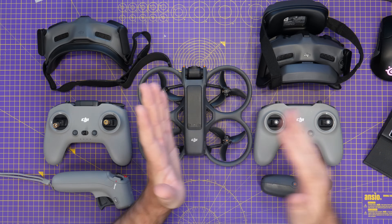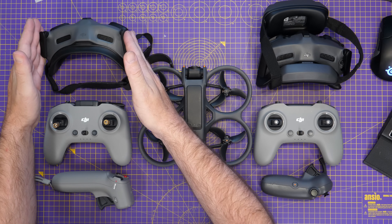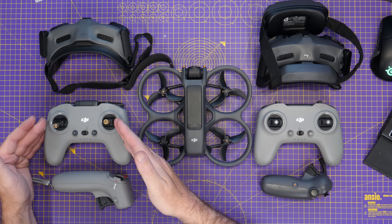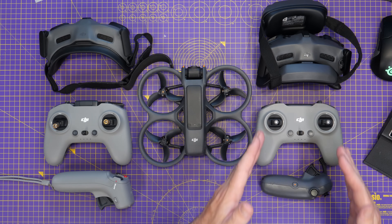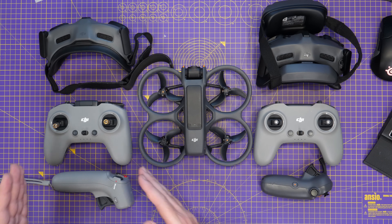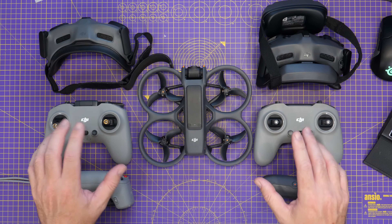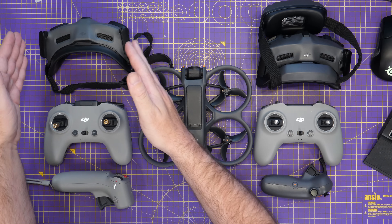However, there isn't interchangeable compatibility. You can use the Avata 2 with the FPV Goggles 3, FPV Remote 3, and Motion Controller 3, or you can use it with the Goggles 2/Integra, FPV Remote Version 2, and Motion Controller Version 2. What you cannot do is interchange. So you cannot use the Goggles 3 with the Avata 2 and the DJI FPV Remote 2. If you're using Goggles 2 or Integra, you can only use the FPV Remote Version 2 or the Motion Controller 2. Unfortunately, you can't use the FPV Remote Version 2 in combination with the Goggles 3.